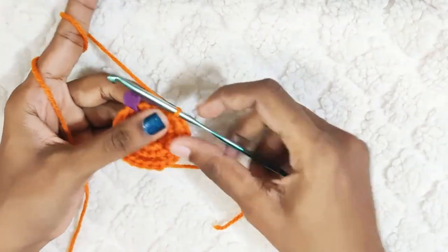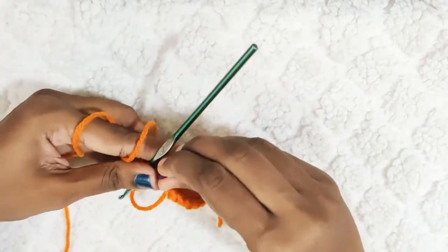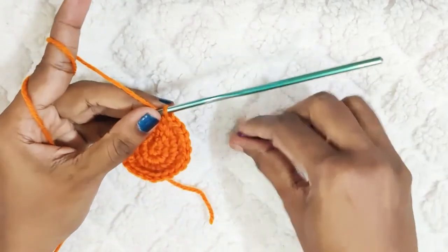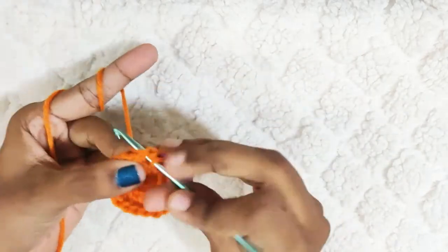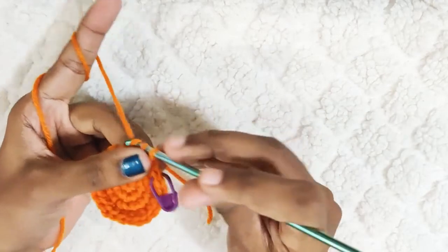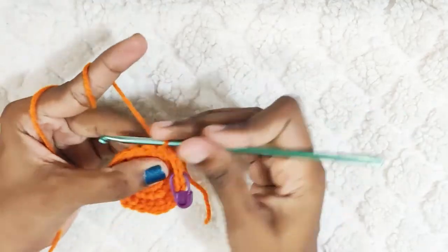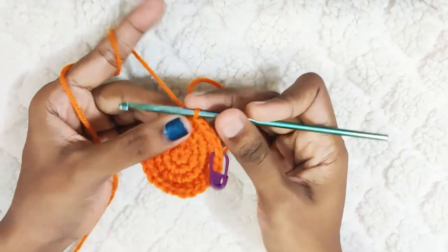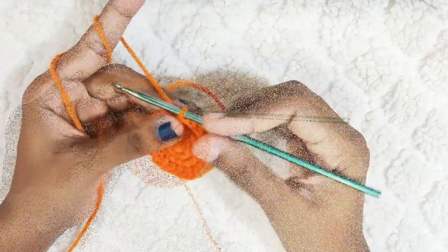At the end you should have 1 single crochet left — you will make 1 single crochet there. The next round: make 1 single crochet in the next 3 stitches, then 1 increase. Repeat this. At the end once you reach the end you should have 30 stitches.